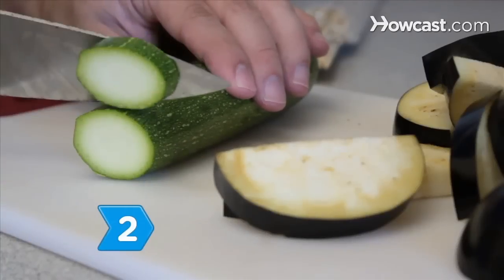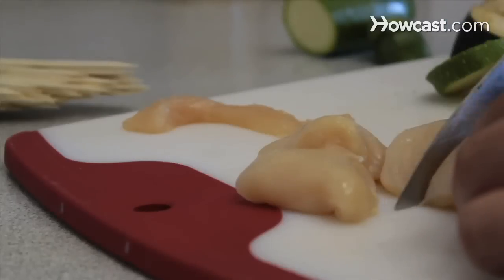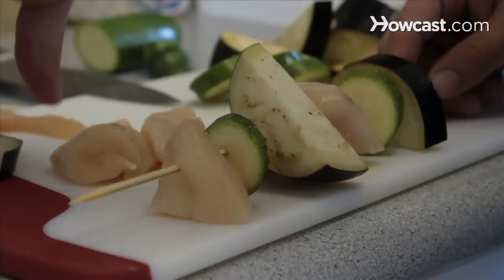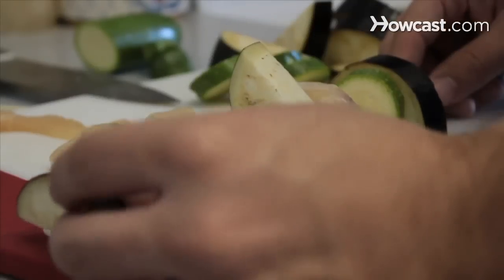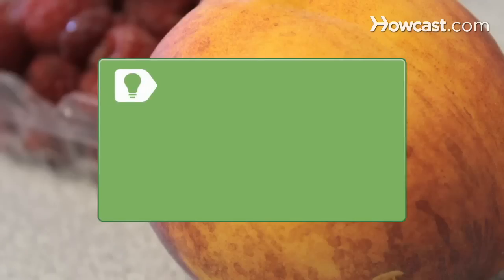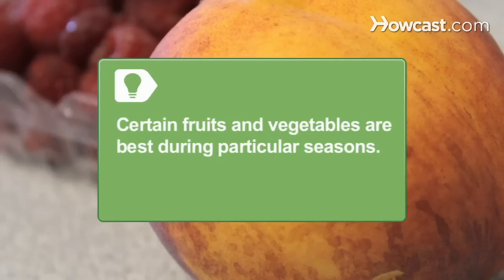Step 2. Barbecue more than hot dogs and hamburgers — prepare kebabs, or put shrimp and plank-grilled salmon on the barbecue with assorted vegetables or fruit. Shortcut the effort with grilled vegetables and focaccia for a healthy meal in minutes. Fruits and vegetables are best for certain seasons: use strawberries in spring, peaches in summer, and sweet potatoes in winter.